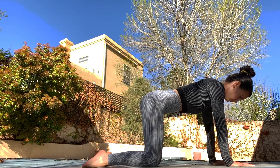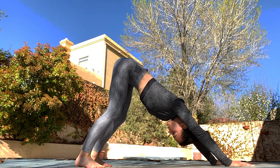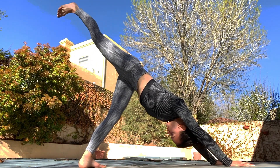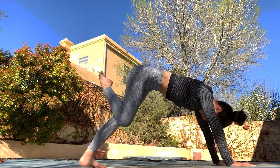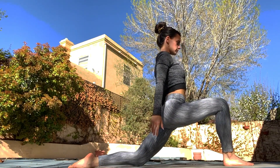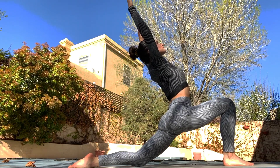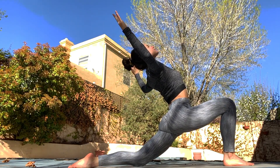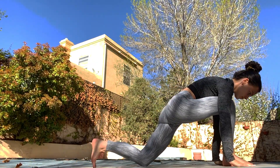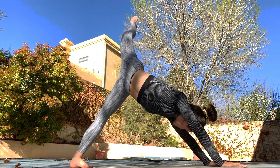Now we're going to get on to all fours and up into a down dog position. We're going to take the right leg up, keeping the hips nice and squared. It's going to come through, and we'll put our left knee down and reach up into the sky — inhale and exhale, opening your chest up into the sky.